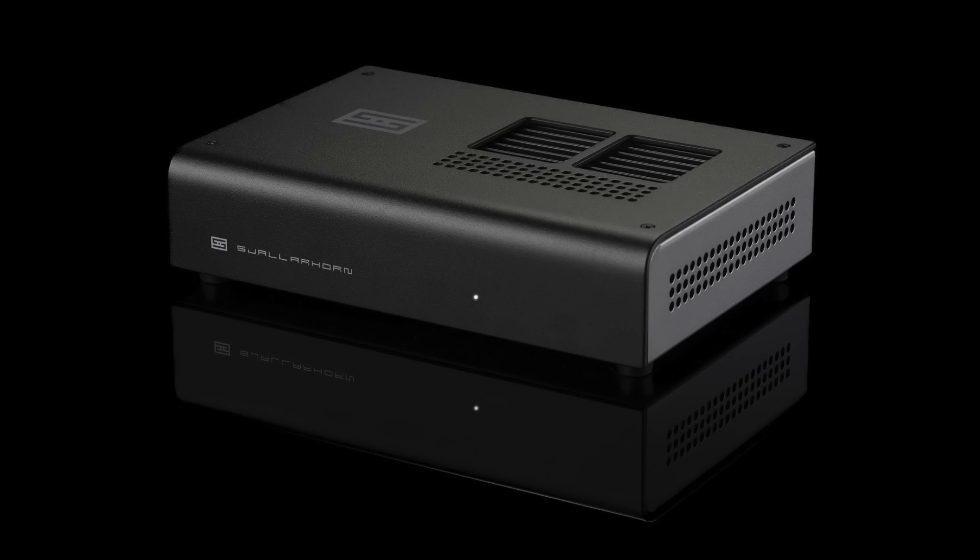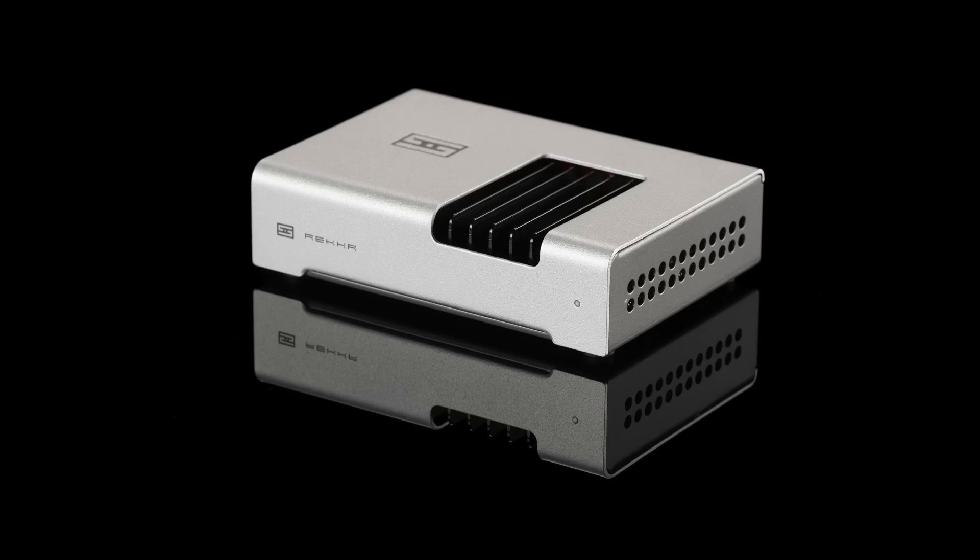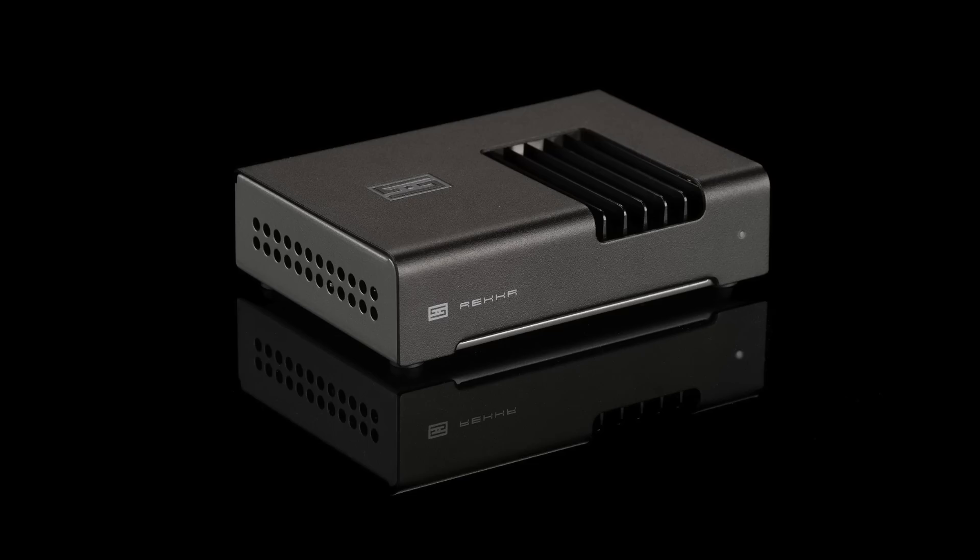The prices: the Rekkr is $149, sold direct by Schiit. The Gjallarhorn is $299, also sold direct. The Gjallarhorn is available only in black, while the Rekkr is available in silver or black.